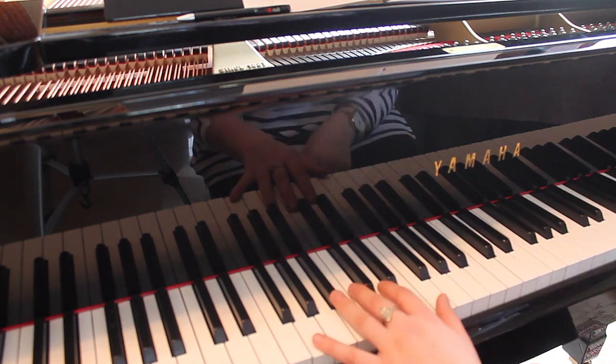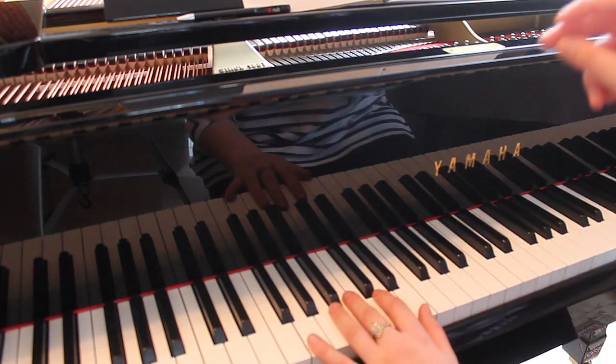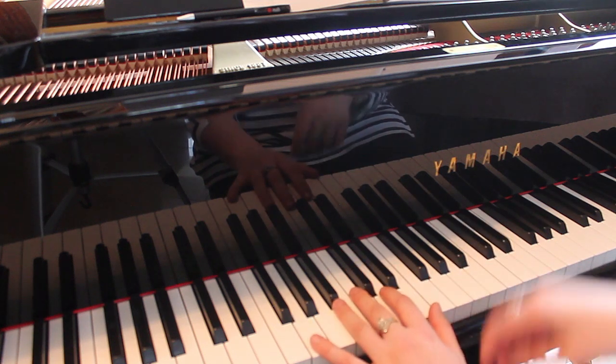So one, two, three, four, change chord. One, two, three, four.